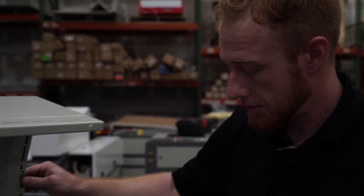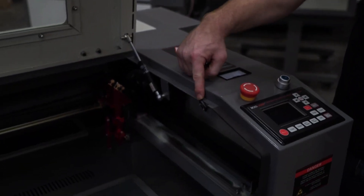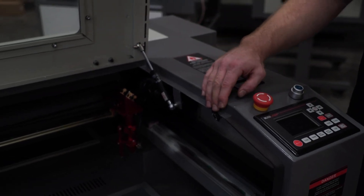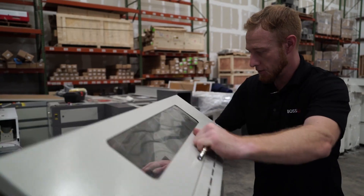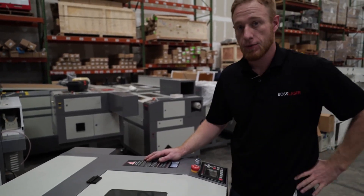On your generation 3 machine, the interlock switch has a magnet at the top of the hood that goes with the interlock switch down at the bottom. They have to align properly or it will not engage and your laser will not fire. The interlock is engaged when the magnet meets it, and if they don't meet up properly, it will not fire correctly.